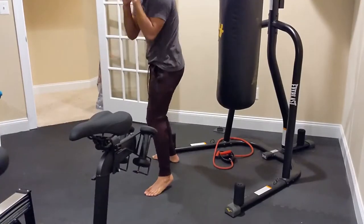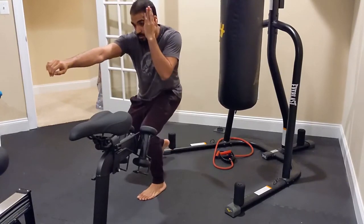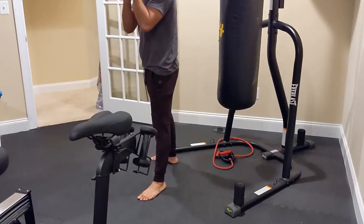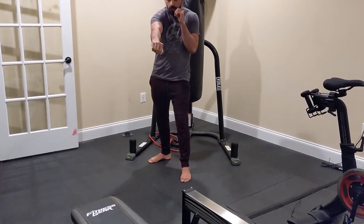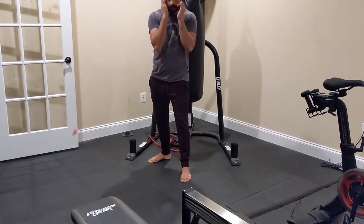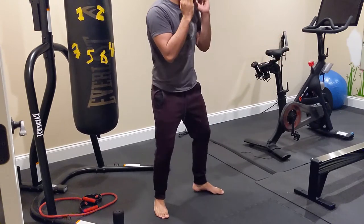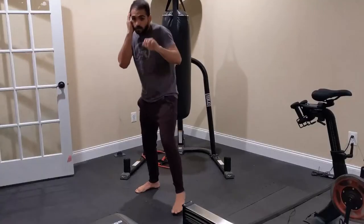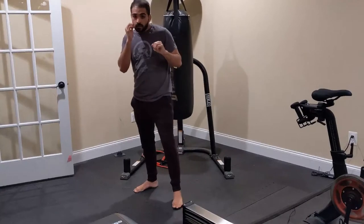Let's start off with straights to the body. The most important thing to focus on is your level change. You cannot throw your punches downward at an angle because that leaves you exposed for much longer. You have to get that level change — bend the knees, scoot your butt out, and really lower your level. Another important thing is to slip while you're throwing, which moves your head off the center line.